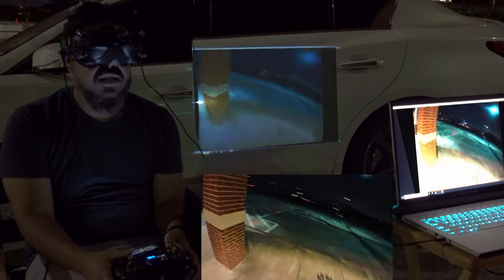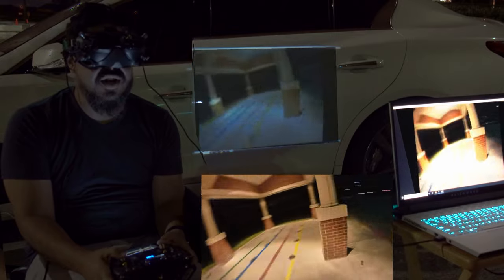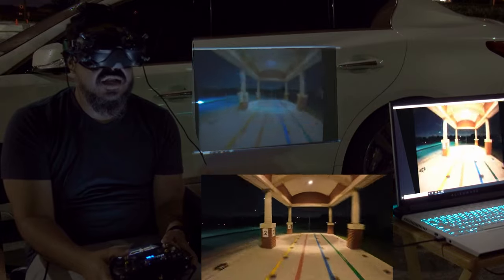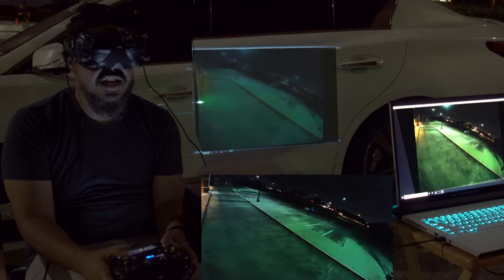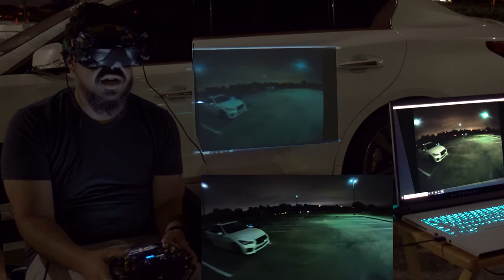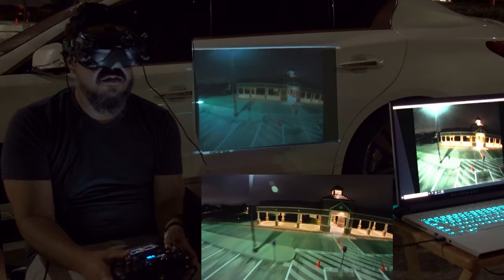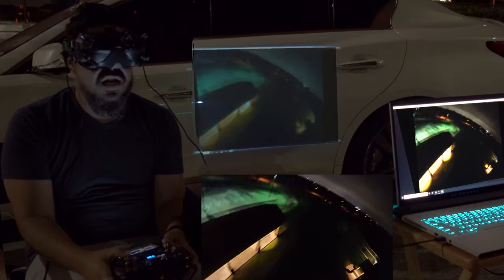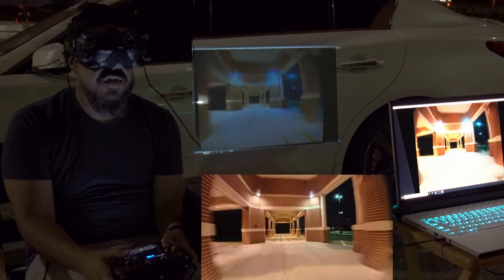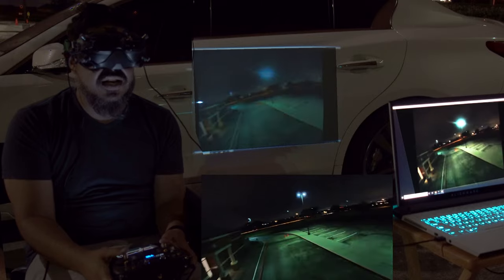The video feed displaying on this projector is actually pretty good — I'm pretty impressed. When I do a flyby there doesn't seem to be any delay. I can actually see the image being projected on my car as I fly by it, so it's really low latency. It appears to be about the same as what I'm seeing in the goggles. This is the low latency experimental version of the output, so take that into consideration.